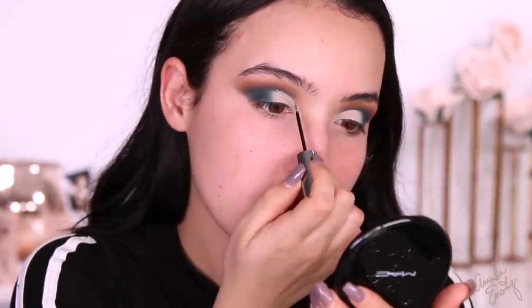Now I'm going to take this glitter liner. This is from Urban Decay — it's the Heavy Metal AC-DC liner — and I'm going to line right on this inner part of my eye. I've never used this color before, but I have used the pink one and I really like them. They're just really easy to use. So pretty.